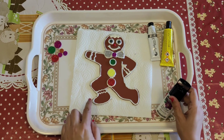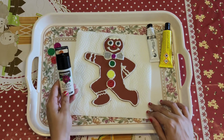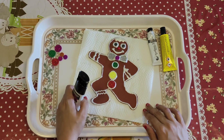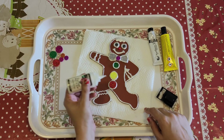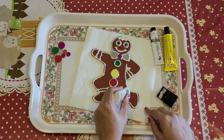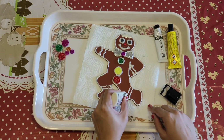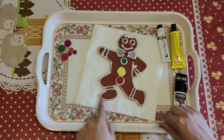Now I am showing you how we can show this icing-like effect. For this, I am using this 3D outliner — I am using the white creamy color. You can use any color of your choice, but since it is a gingerbread man craft, we are using this creamy white color. Just as we use the icing cone, the same way we are going to use it. I am making little curvy, wavy lines. See, it is looking like icing. And in this way, I have made the outline everywhere.